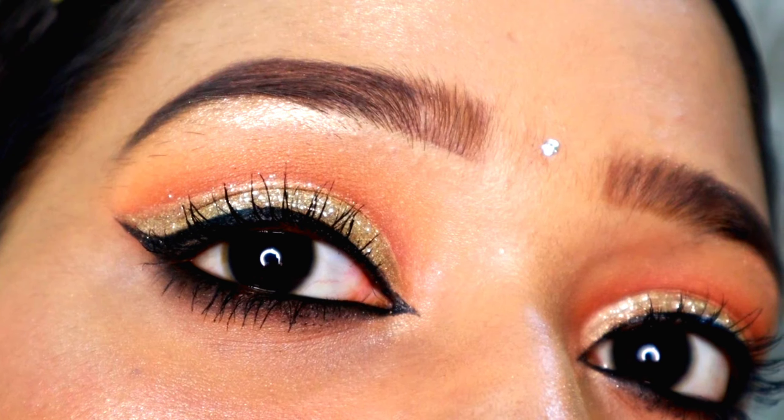Next I'm going to take a mascara by Faces Canada and use it to coat my lashes. This is a nice mascara. You can always go ahead with false lashes for this look — it would look perfect — but I wasn't feeling like applying false lashes today. You can definitely go with false lashes, and don't forget to apply mascara on your lower lash line as well.